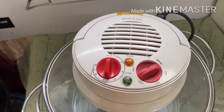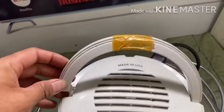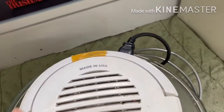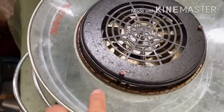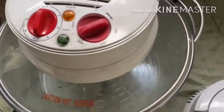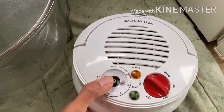This turbo broiler is working, but the problem is the switch handle was broken. A former user put masking tape on it. Besides, you can see the bottom part has a lot of rust accumulated and it looks very dirty.